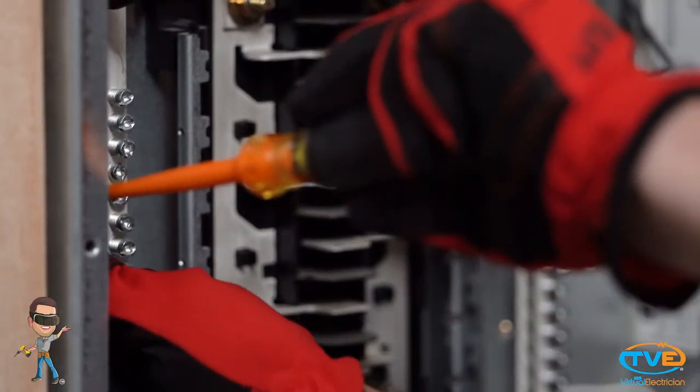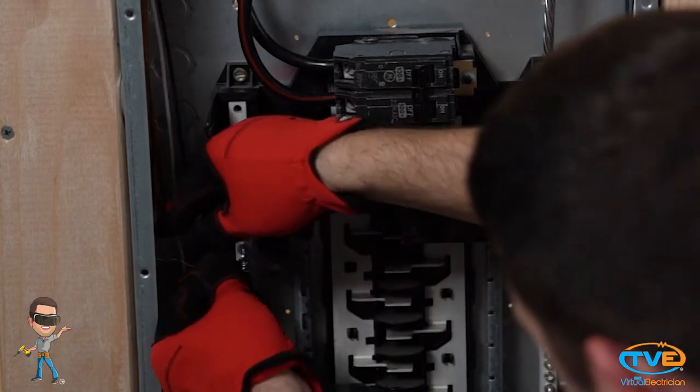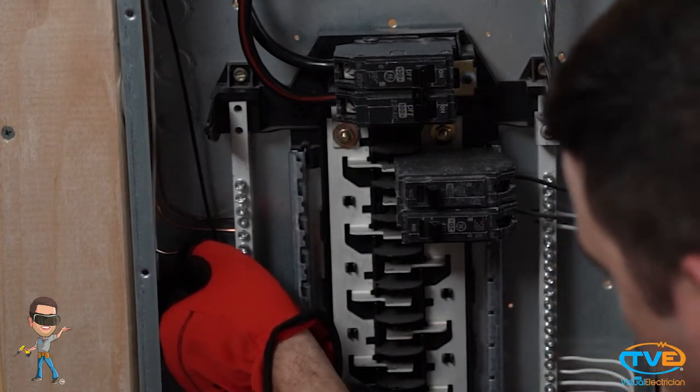Just like anything you wire up, you want to connect the ground first, then the neutral, and lastly the hot. All you do is take your screwdriver and bend the wire around it to get your 90-degree bend. You'll want each wire to have its own lug. Inspectors don't like to see two wires under the same lug, especially not a ground and neutral together, because if that lug loosens up you've completely lost any path back to the panel to complete the circuit.